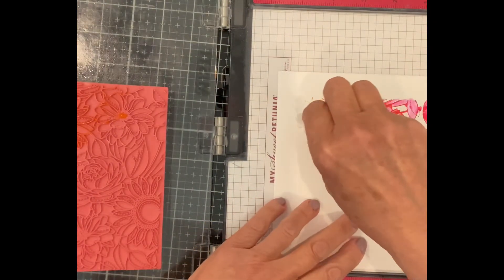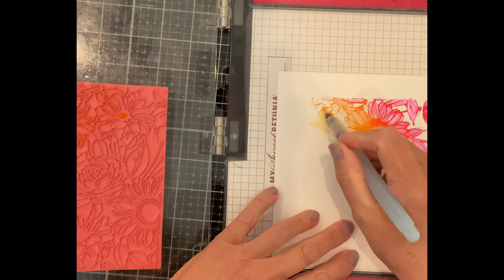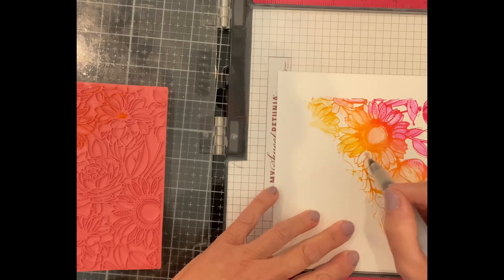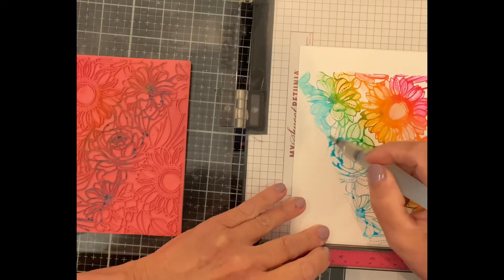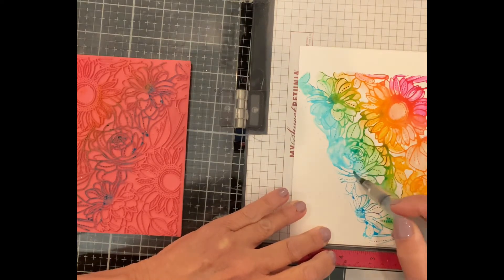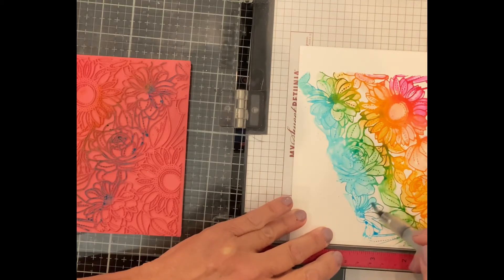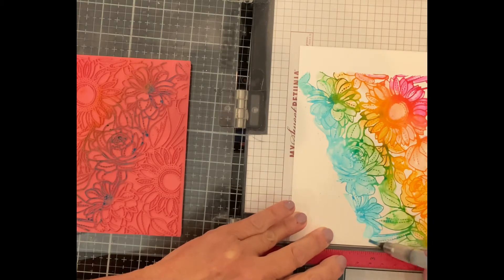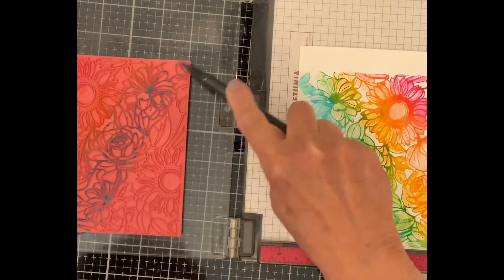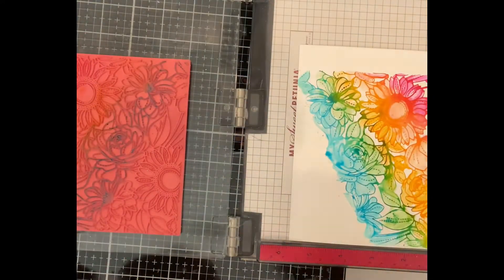Sometimes after stamping, when the stamp has been spritzed, there can be pooling of water. I use a corner of paper towel to absorb the water so that I don't disturb the stamped lines around it. I chose Bristol Smooth cardstock for this project because it has the ability to accept a small amount of water without any pilling. I chose it over watercolor paper because it is nice and smooth, giving the stamped images a crisper, cleaner look than textured watercolor paper would.